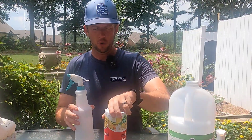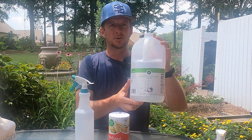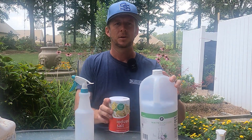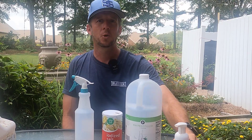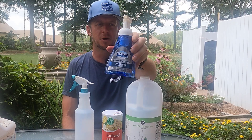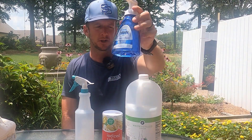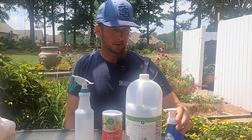So how do we make homemade weed killers? You're going to need a few things: some distilled vinegar, some salt, and some soap — we're going to use Dawn dishwashing detergent here. One thing I would recommend against is not to use antibacterial soap. Just use regular dishwashing soap and it'll work just fine.